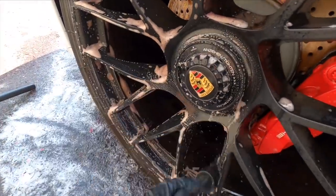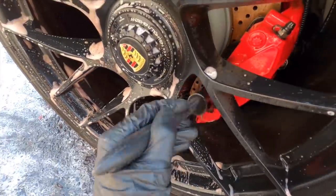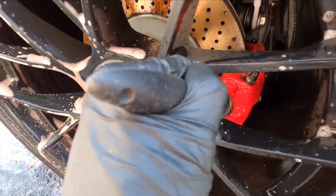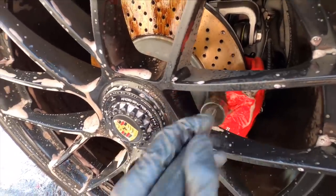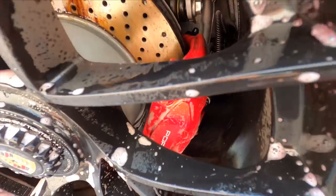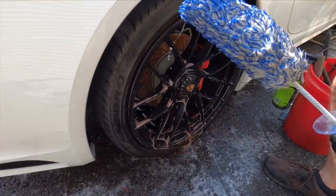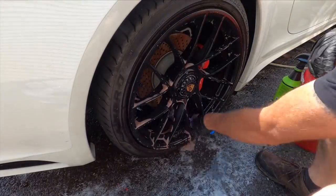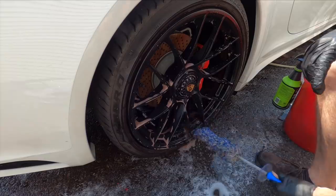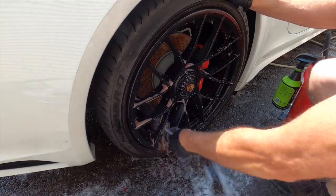By the way, Max Shine does make a full chemical lineup to go with their polishers and tools — anything from polishes to compounds, wheel cleaner, iron remover, and even clay lube, which you see here today. The products I've tried are very effective and very economical. The only drawback I have is that the spray nozzles on their bottles are absolutely horrendous.